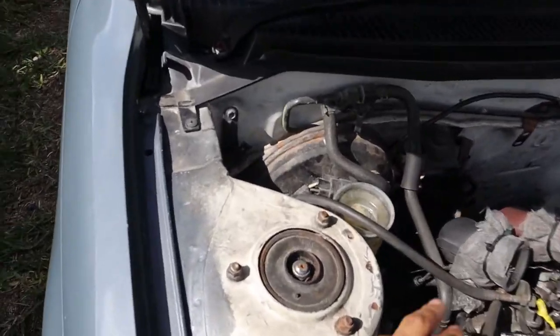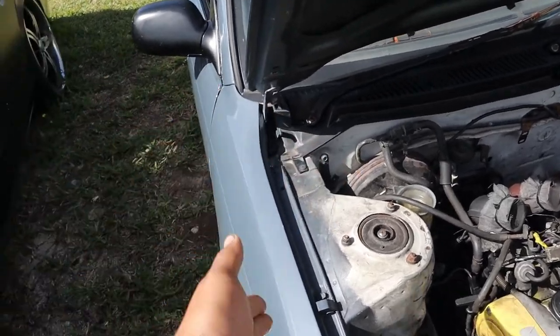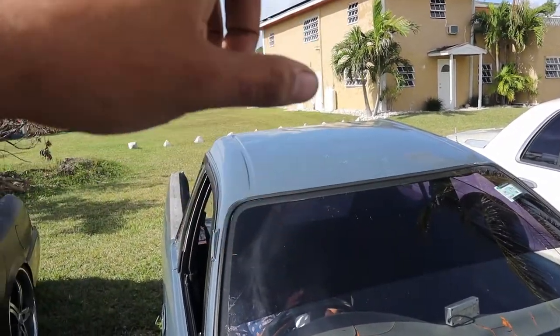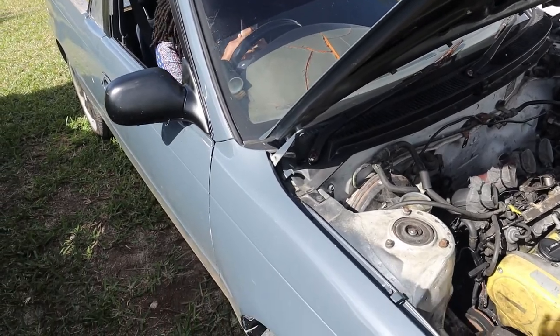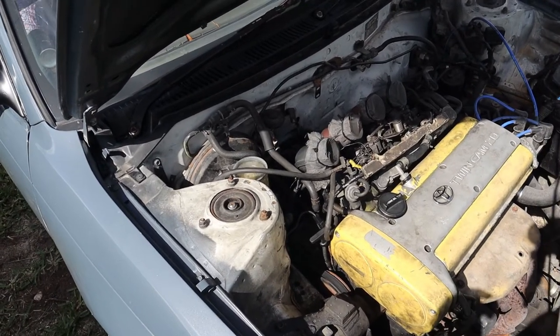You're also going to need someone in the vehicle pumping the brakes for you — that's the method I'll be showing today. What you should usually do once your system has been opened before is start with the brake caliper or drum brake that is furthest away from the reservoir. The reservoir is on the right side of the car, so we're going to start with the rear left drum brake, then move to the rear right, then front left, then front right. That helps all the air come out of the system and gives you the best quality braking.